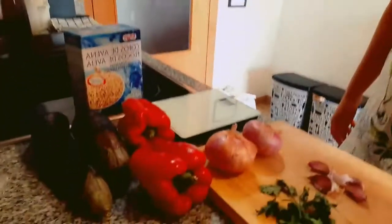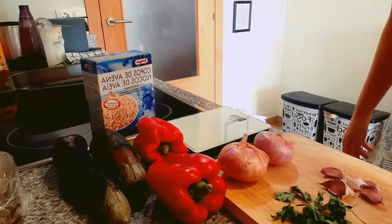Sometimes I pick traditional recipes like paella, a fish stew, a suquette, or empanada, and some other times I pick a modern recipe, because we are not always eating those paellas and stews. So today I'm going to make veggie burgers, which are very healthy and obviously better than the ones you're going to get in the supermarket. The ingredients are easy to get and affordable.